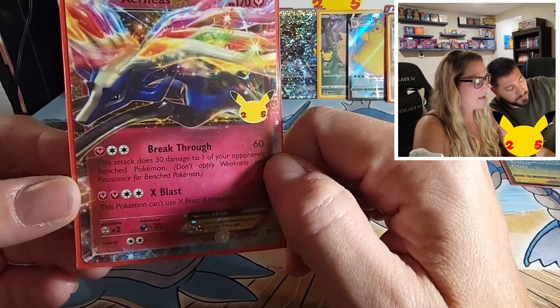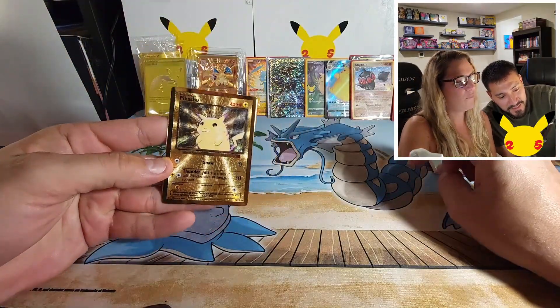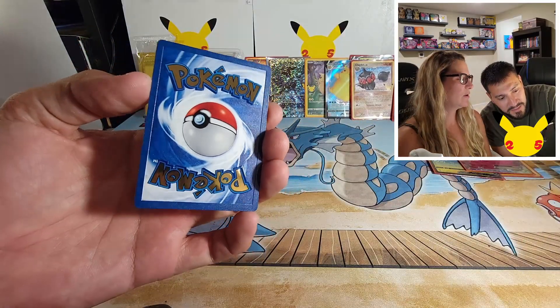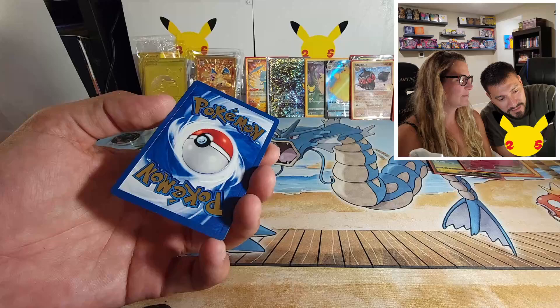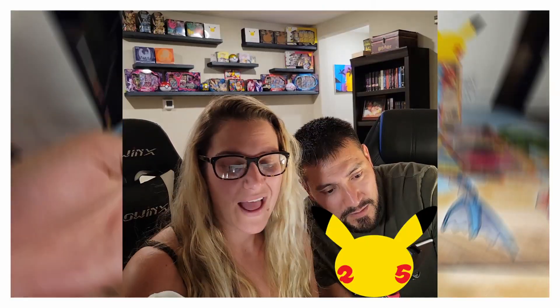Does the golden Pikachu coin top the Mew? I don't know — look at that, no, they did a good job on both. Those are awesome, the front and back are pretty cool. Overall I am very satisfied with this box — very nice, money well spent.